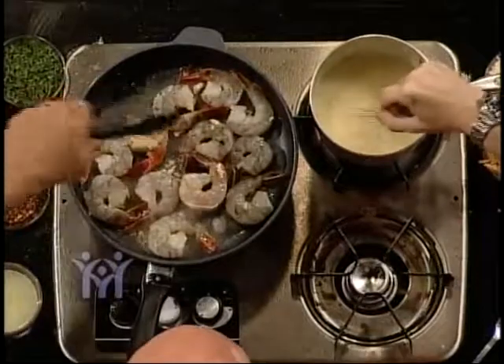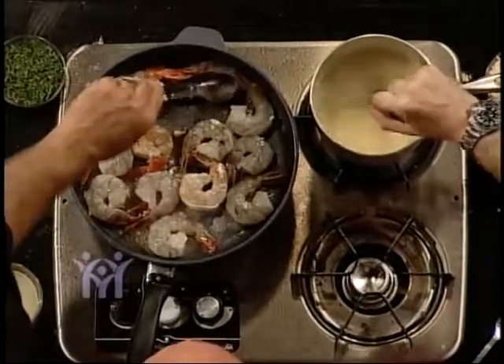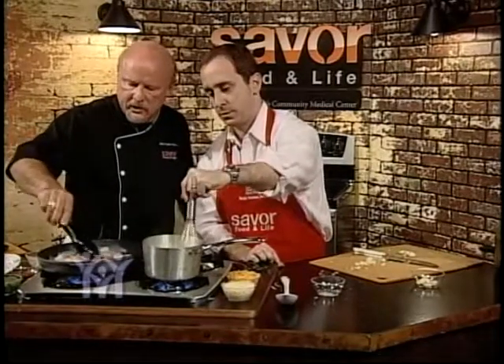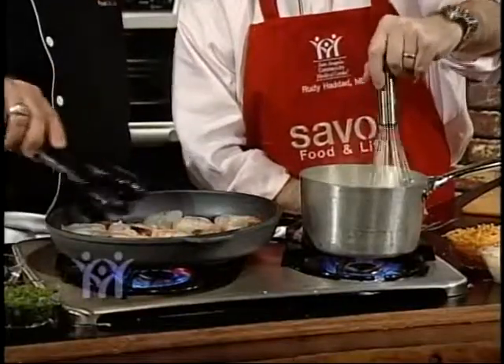Do you like grits, Rudy? They're heart healthy — low calorie, really filling. Yeah, they fill you up: low calorie, good carb, healthy for you.